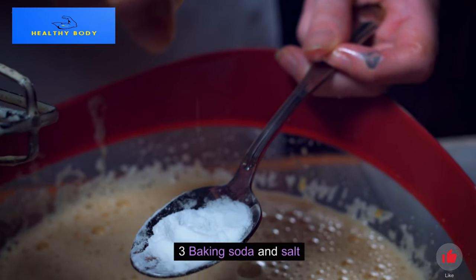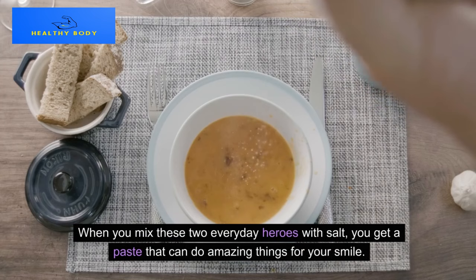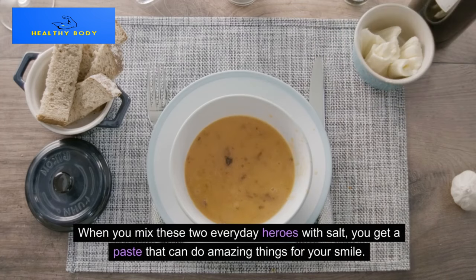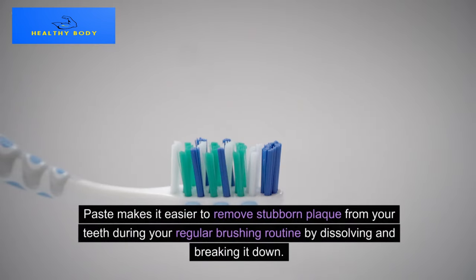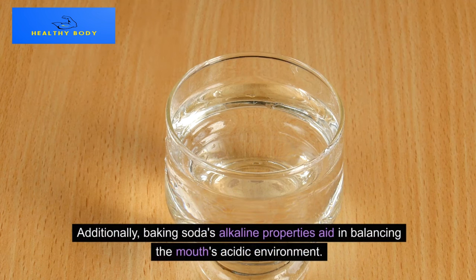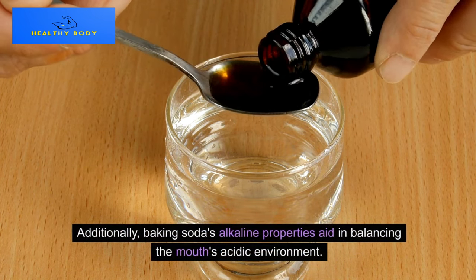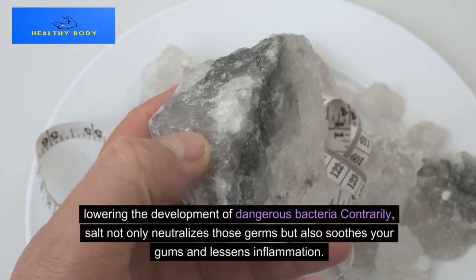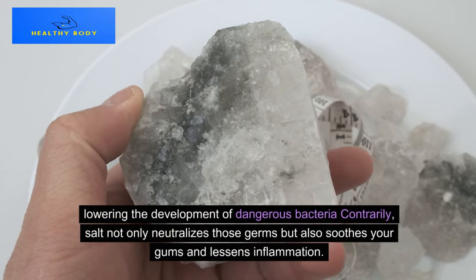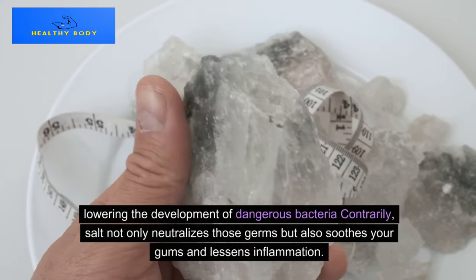Method 3: Baking Soda and Salt. When you mix baking soda with salt, you get a paste that can do amazing things for your smile. This paste makes it easier to remove stubborn plaque from your teeth during your regular brushing routine by dissolving and breaking it down. Baking soda's alkaline properties aid in balancing the mouth's acidic environment, lowering the development of harmful bacteria. Salt not only neutralizes those germs but also soothes your gums and lessens inflammation.